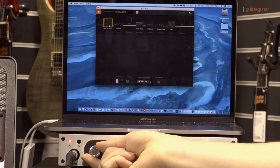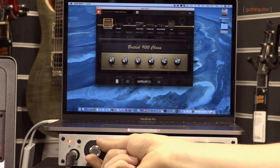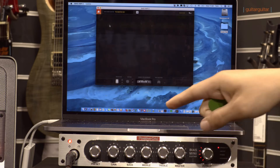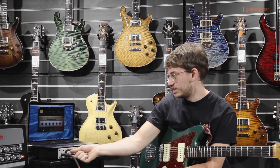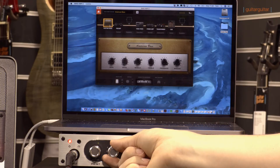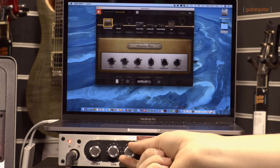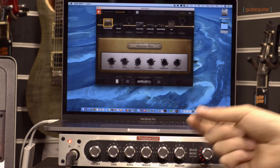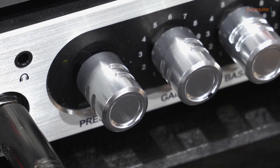I'll just flick through so you can get an indication of how easy it is to use the BIAS Mini. As soon as I change anything on this head, the software is immediately responding. I'm going through a clean sound just now - you can see this is kind of like a tweed, a fifties tweed style. If I adjust the gain at all, immediately the gain responds, and any adjustments I make to the EQ pretty instantaneously respond. This icon here in the presets is ringed with numbers.